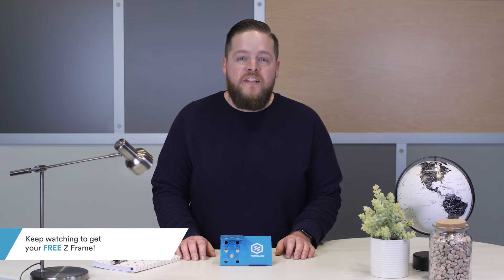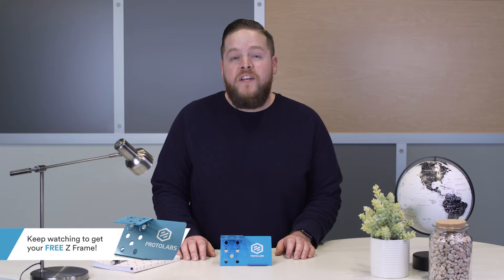Hey there! Welcome to ProtoLab's Digital Design Tips. I'm Rob Young. Every day we collaborate with designers, engineers, and companies ranging from small startups to multinational corporations. We see a lot of sheet metal parts and one of our most common questions we get is what are the best strategies to convert a flat sheet of metal into something useful?